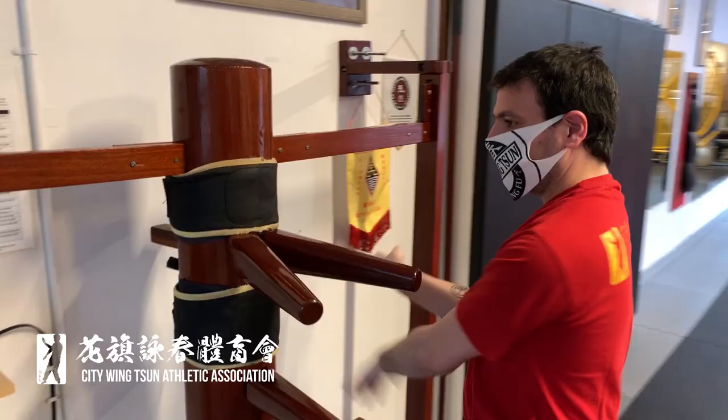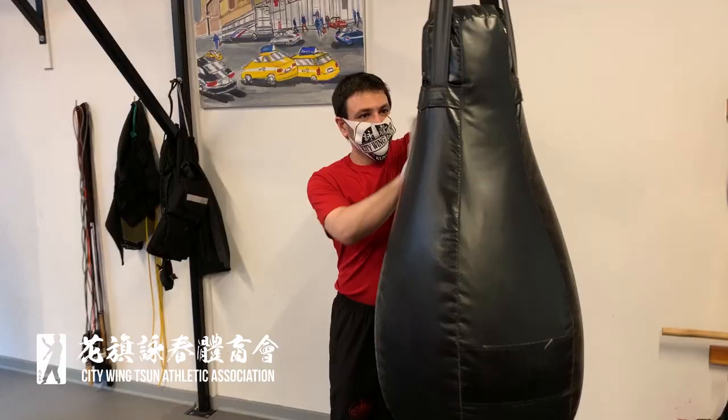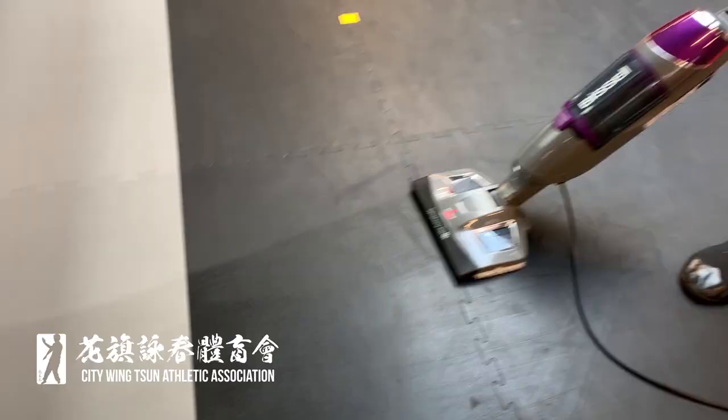City Wing Chun students may use the equipment at the school with an instructor's permission. After using the equipment, we ask that you sanitize it for the next person's use to ensure the safety of all students. In between classes, common surfaces are going to be sanitized, and City Wing Chun staff will clean the school before the next group of students comes in.